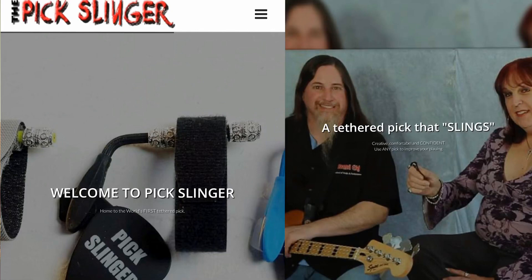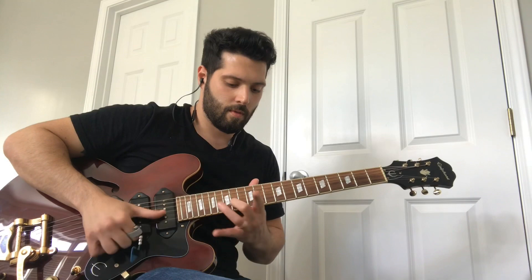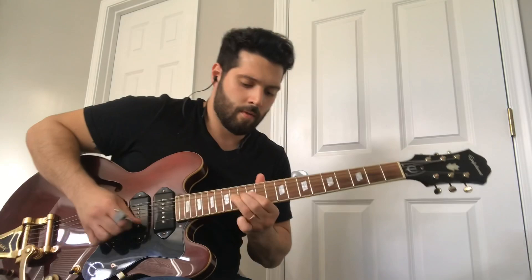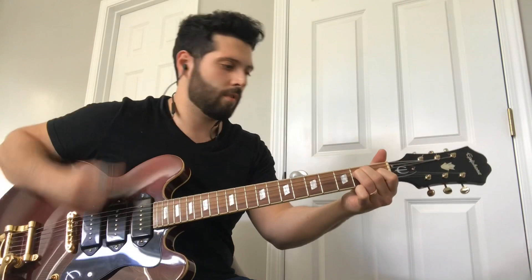Hi, I'm John Bogano, and I'm here with The Pick Slinger — a great tool for switching between fingerstyle picking and using a pick.